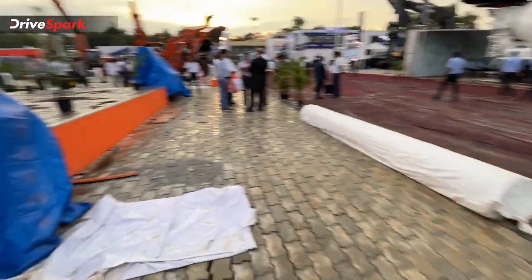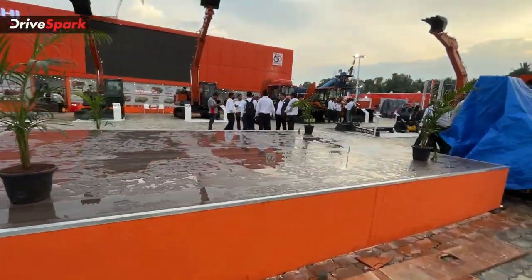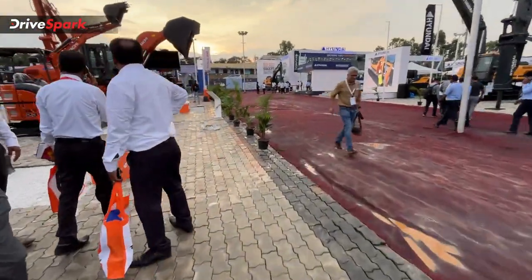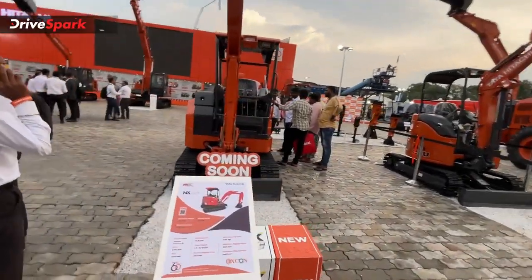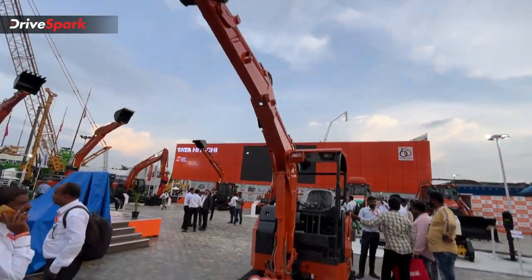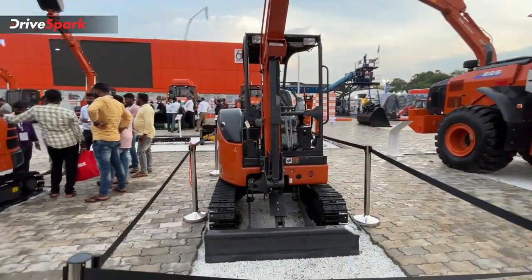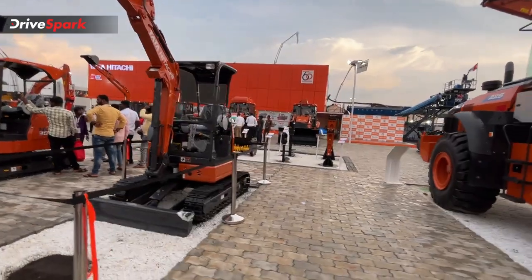Next, you have mini excavators — the names are a little confusing, but these are mini excavators. This is a small size excavator. This one is also a small size, suitable for lighter applications.